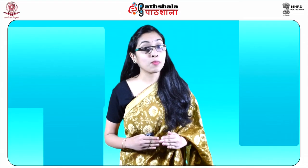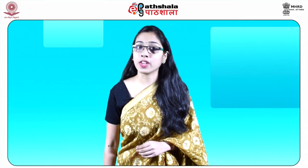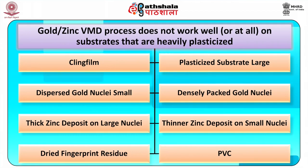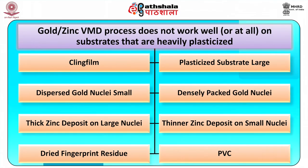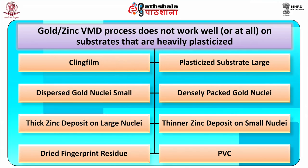Their low vapor pressure determines their stability and non-migration over the surface during the VMD process. These findings were in accordance with earlier observations that VMD was capable of developing prints on substrates exposed to wet environments, as many of these substances are insoluble in water. It is now recognized that the gold-zinc VMD process does not work well — or at all — on substrates that are heavily plasticized, for example cling film and plasticized PVC, due to dispersed or densely packed gold nuclei leading to thick or thin zinc deposits and issues with dried fingerprint residues.